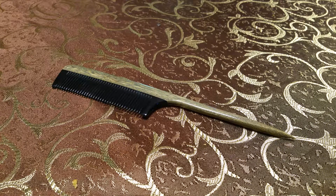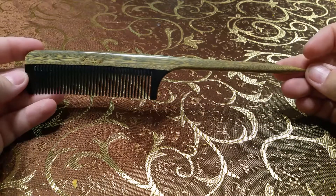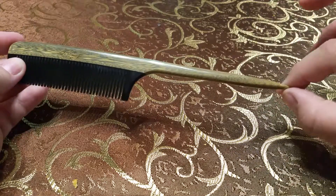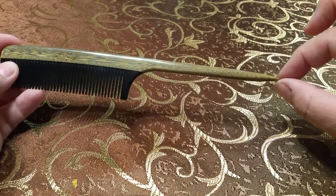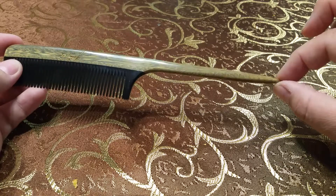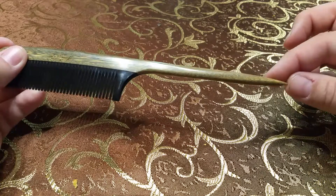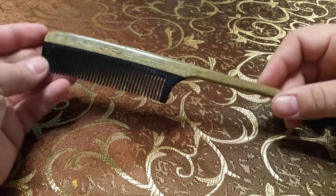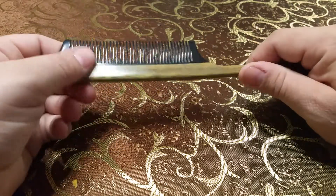This is a Le Prestige buffalo horn comb, and this particular comb is called a rat tail comb because of the long point it comes to. This is for making parts in your hair that are straight, so it comes to a tip. This one's actually pretty pointy, so you can get a very straight part in your hair.